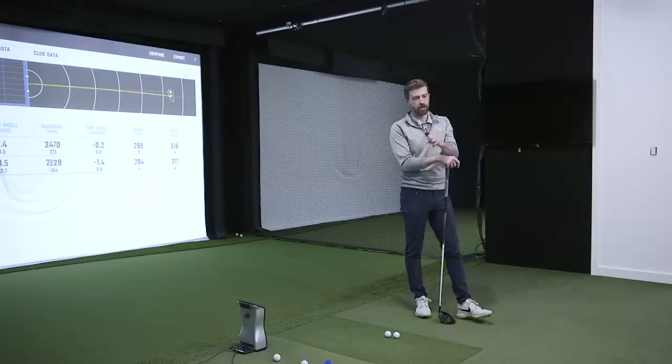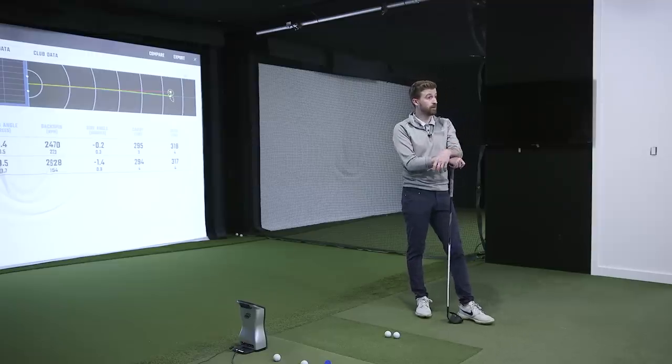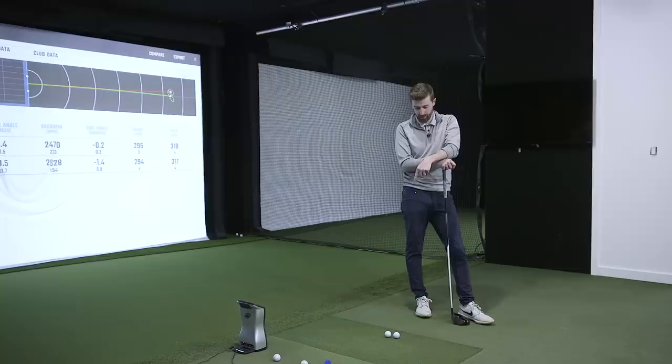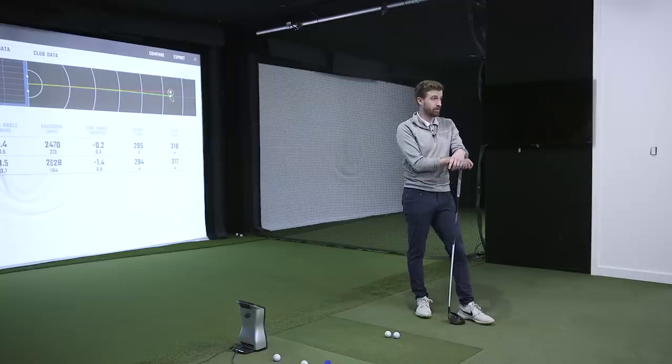People are curious how well it performs against a ball that costs literally four times as much. But you have to consider: what is your experience going to be like on the course? Are you a person who comes up short because of too much spin? Consider those things. The price is a big deal, obviously, but ultimately the Kirkland is either going to fit you or it isn't — you have to consider whether it's got the right spin profile for your game.